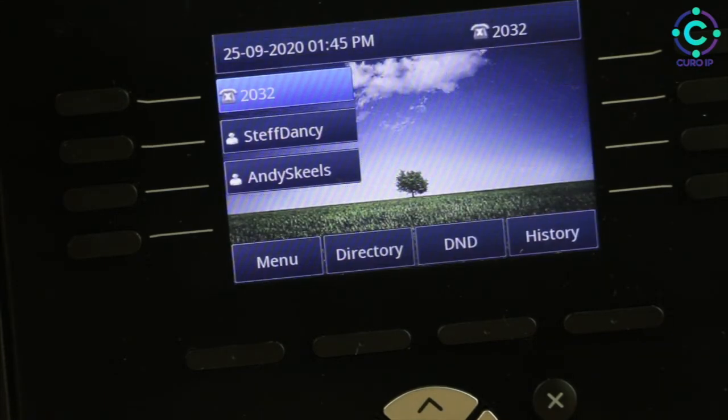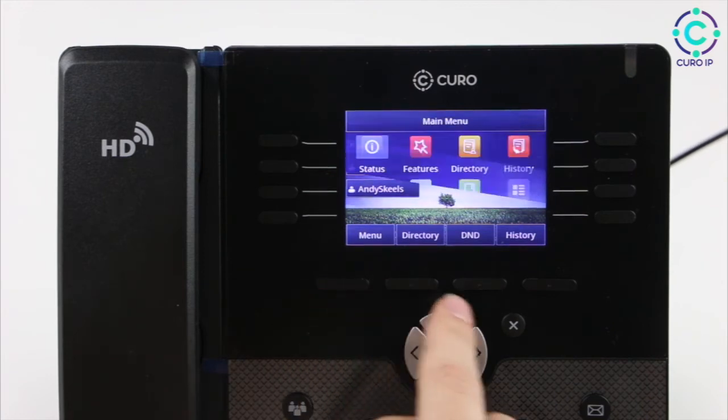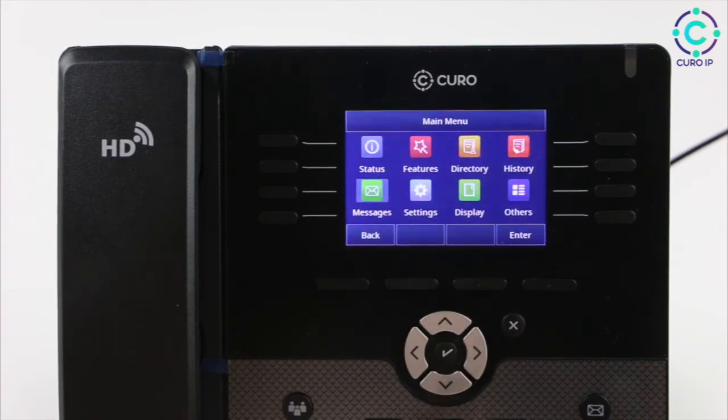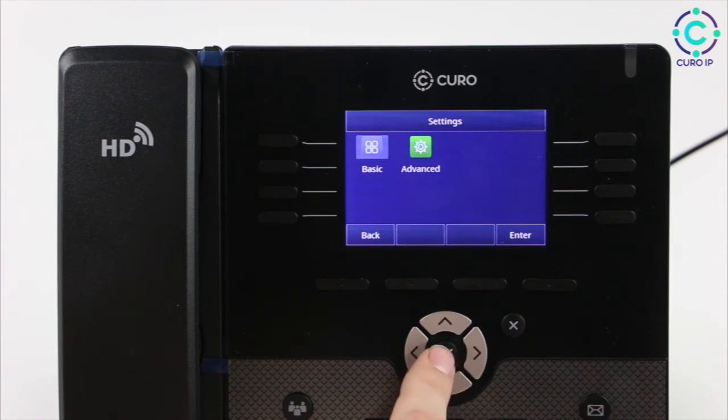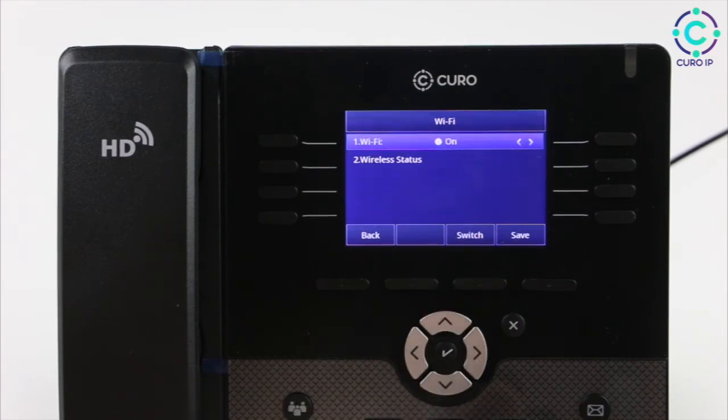Now that your Cura IP328E is powered up, we need to add it to the Wi-Fi. To navigate to the Wi-Fi setting, firstly open Settings — press Menu, then go down, then to the right, and now we're in Settings. Select Basic. Now that we're in Basic settings, go down and all the way to the right for Wi-Fi. Press Switch to enable Wi-Fi, and then press Save.